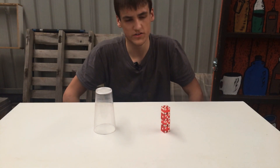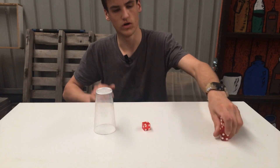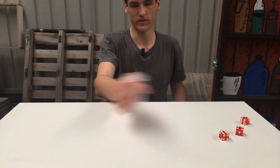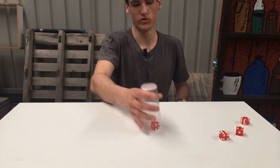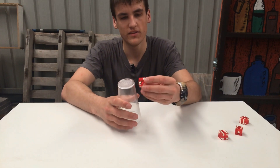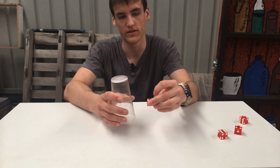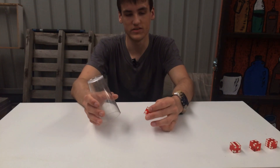Relating the water to the dice — if I just take one and do this, you see it doesn't leave the cup. That's because it's moving with it, despite the fact that there's push from the bottom of the cup and there's pull from gravity. But that's the simple reason why the dice stay in the cup.